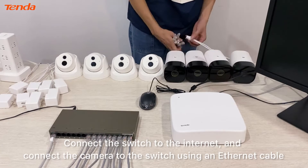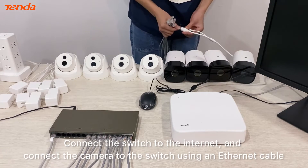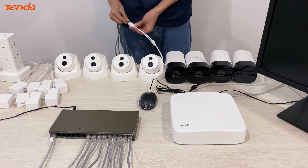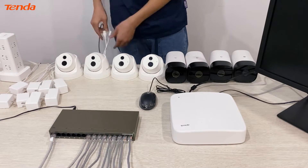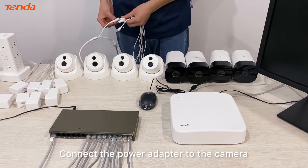Connect the switch to the internet and connect the camera to the switch using an Ethernet cable. Then connect the power adapter to the camera.